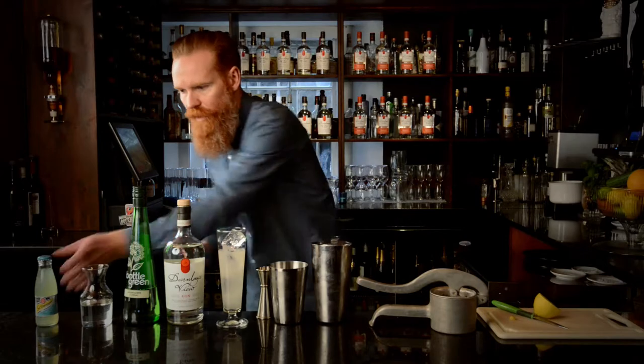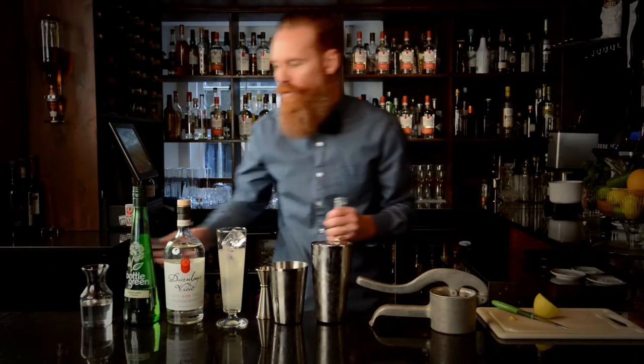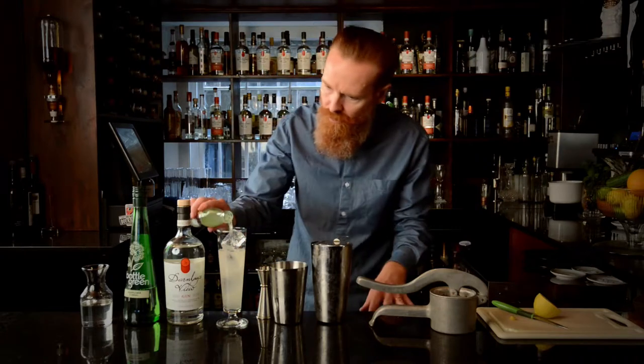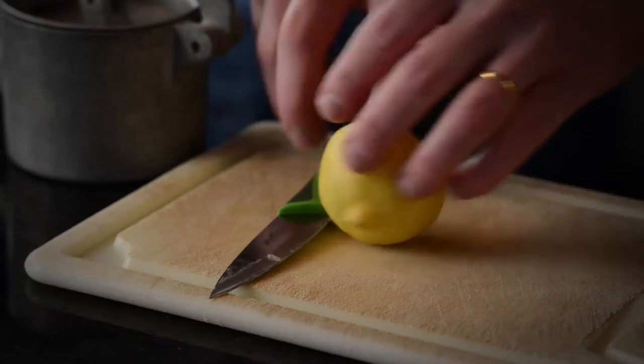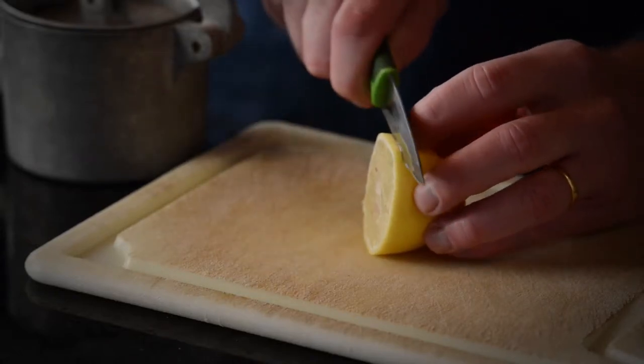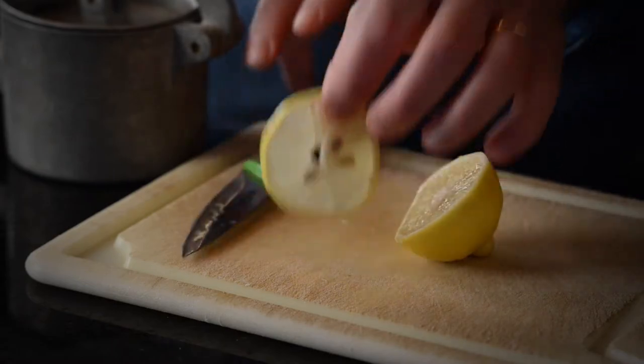We're going to top that up with some bitter lemon — again, we're trying to balance these flavours, not too sweet, not too sour. We're going to use our lemon as well to get a nice garnish — a wee lemon wheel and a bit of straw.